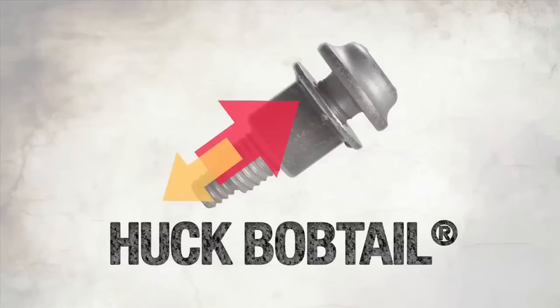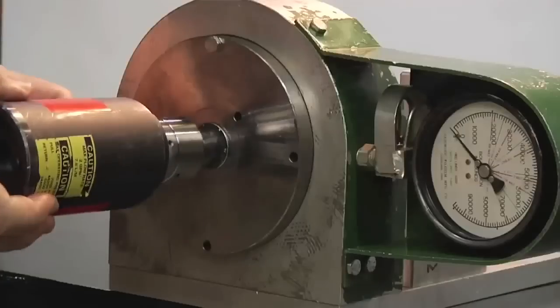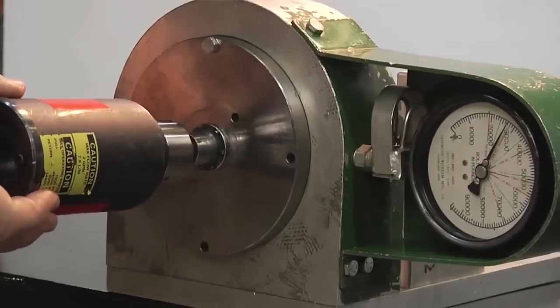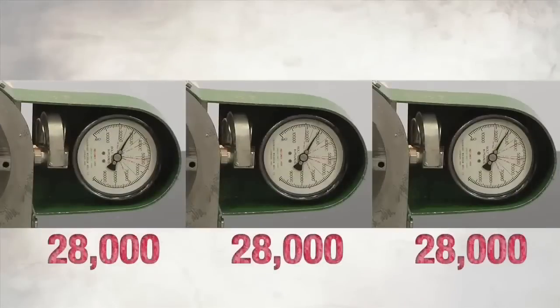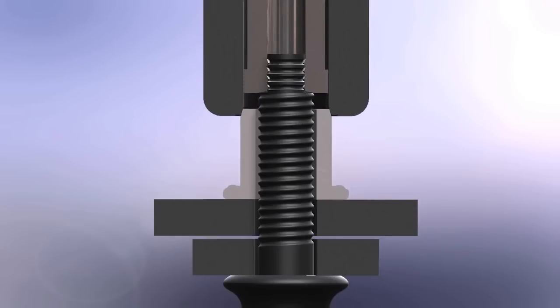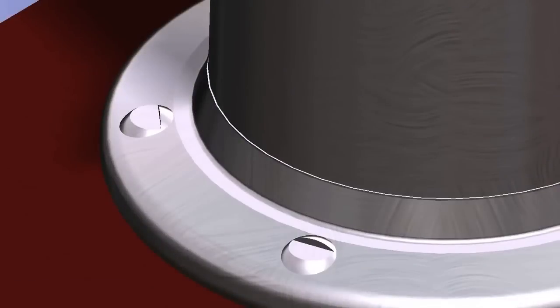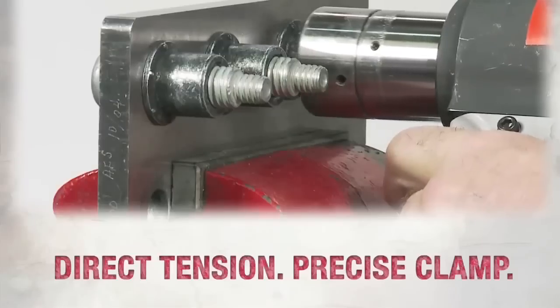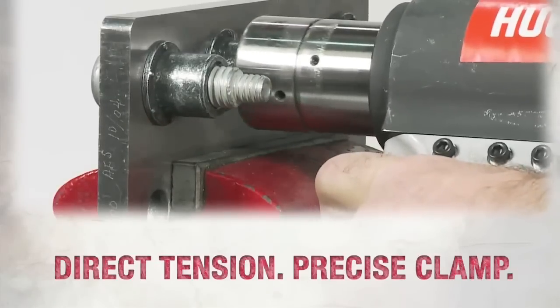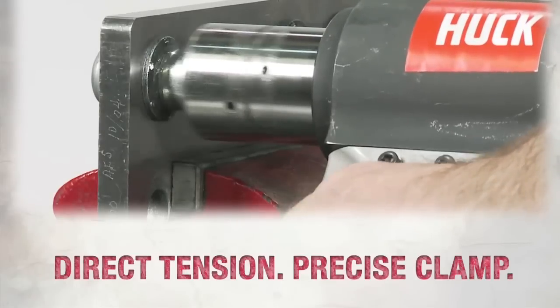Then we tested the Huck Bobtail, a high-performance Huck bolt that uses direct tension for installation. After a quick installation, the Bobtail recorded consistent clamp values test after test after test. Because it's a direct tensioning product, the clamp load achieved is extremely consistent. What we're after is how much tension or clamp is in that joint.